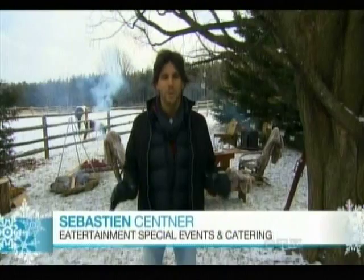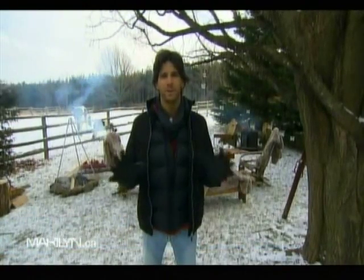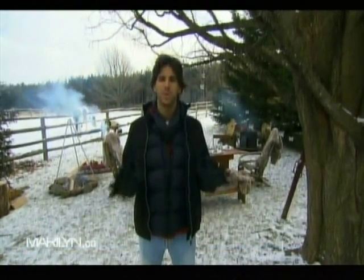Even though it's the middle of winter, it's a great chance to get outside and throw a dinner party. I do one at least once a year. It's really simple, much easier than you think, and can be really impressive for your guests.